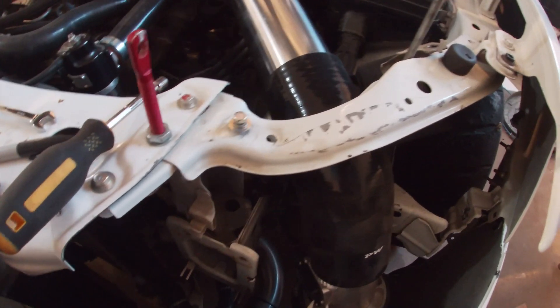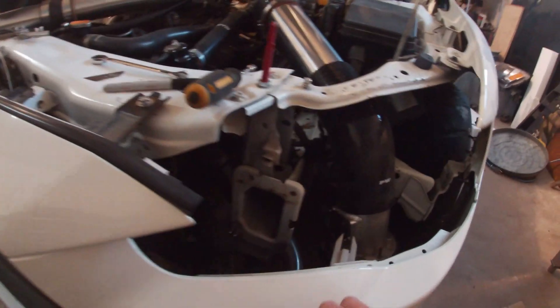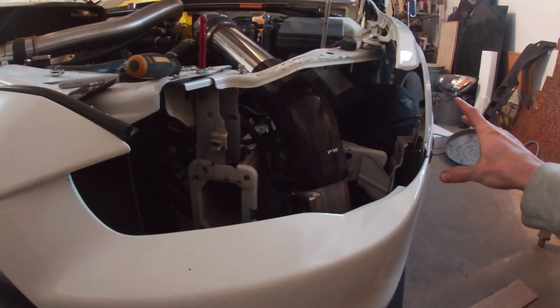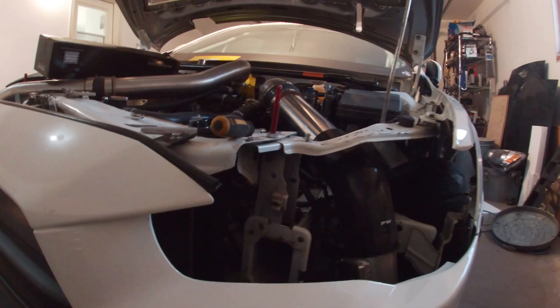I'll probably trim this bracket off of the bumper. And then we're just going to have to gut the back of the headlight out. I'll be able to run a factory lens again so that this will all be blocked off and we should have some better aero with it.